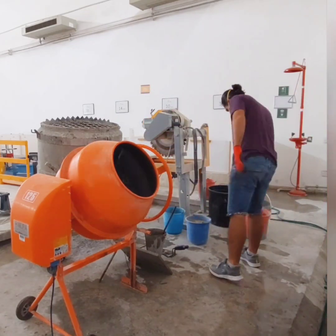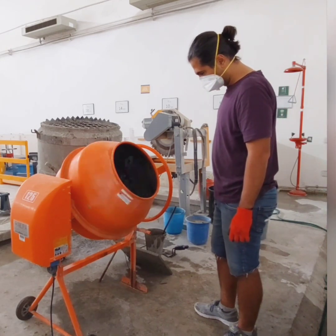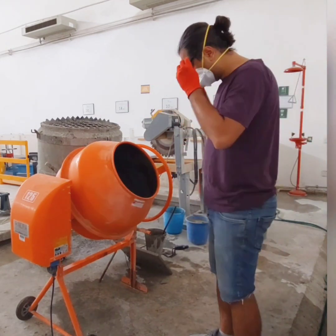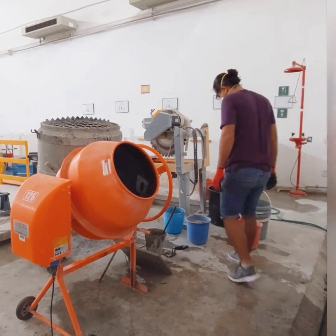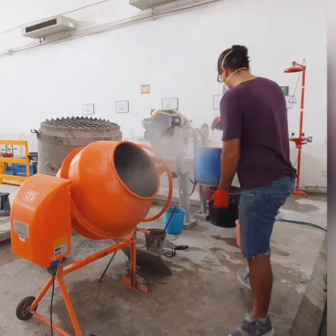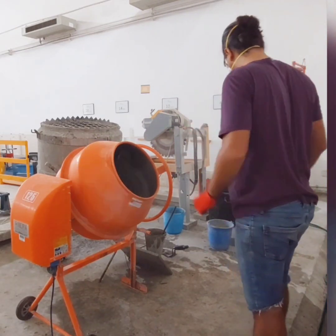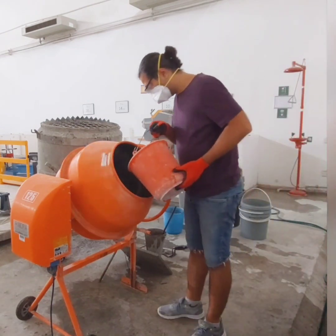After you add all the ingredients and water inside the mixer and it is mixed properly, it's time to add the cement. Do it in the same manner as the fine aggregate — very slowly. Meanwhile, check the water, and if it needs more water, add more water inside the mixer. Don't pour all the water in at once; keep some of it in reserve.